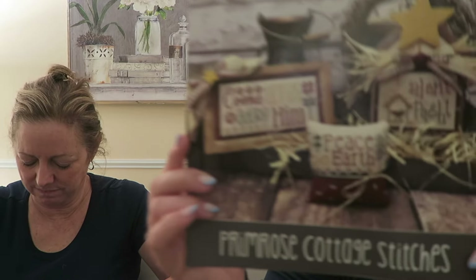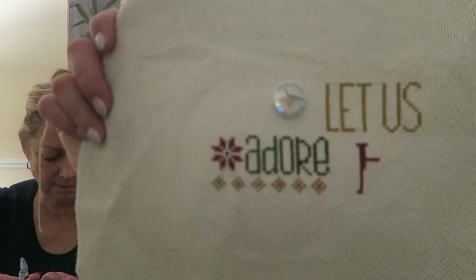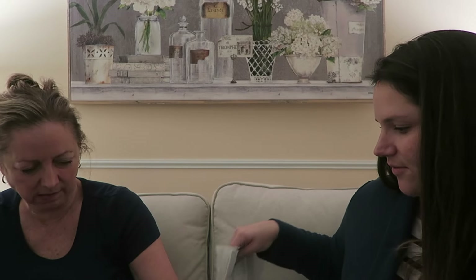This is Religious Christmas Trio — I will do all three of these eventually — by Primrose Cottage. This is where I'm at with 'Come Let Us Adore Him.' It's on a sparkly shiny gold filament fabric, which is so pretty.